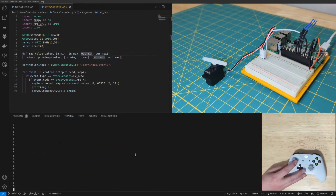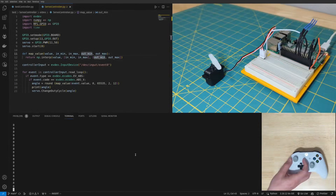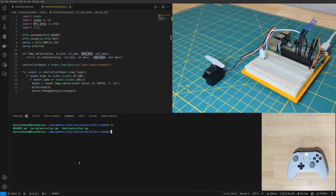You can see the problem right away — there are no fractions between each integer. Between eight and seven there's nothing in between, so it's a little jumpy and not as smooth. It works fine depending on your application, but I ended up fixing that and I'll show you how.